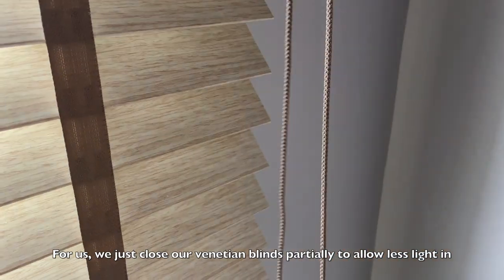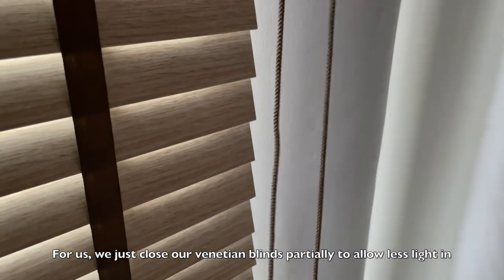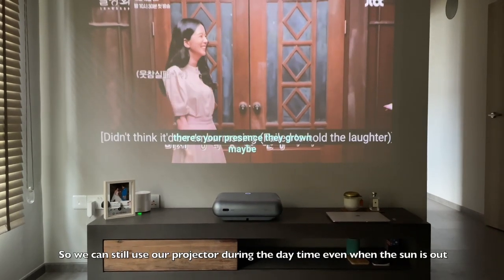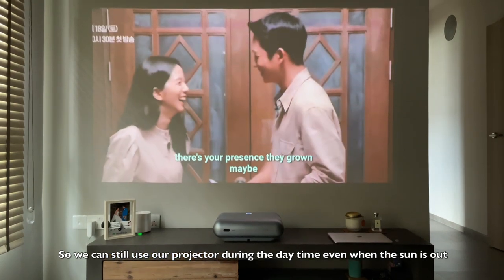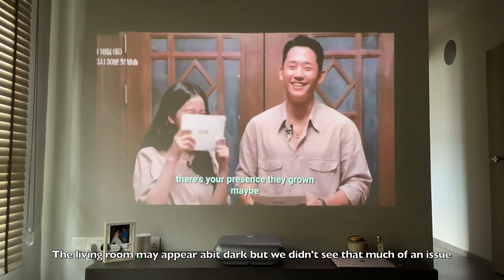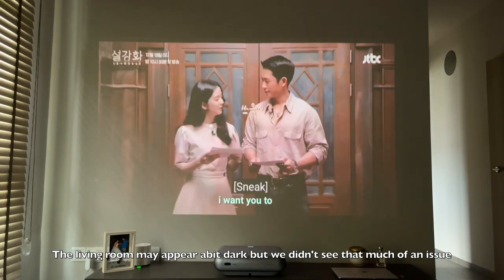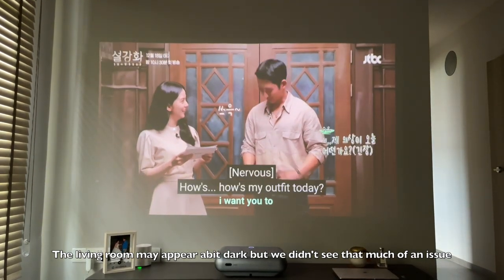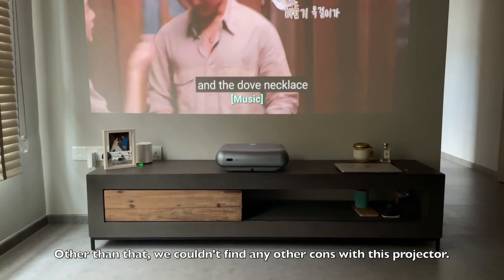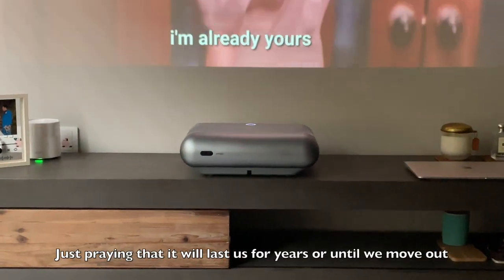We just close our venetian blinds partially to allow some light in, and we can still use the projector during the daytime when the sun is out. The living room may appear a bit dark, but it's not entirely dark — you can still see things around you. Other than that, we really can't find any other cons.